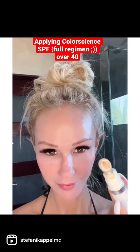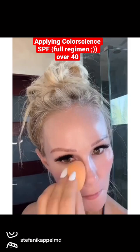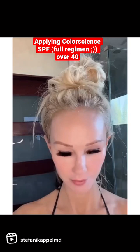Next, for my under eye area, I use Total Eye 3-in-1 in medium. It's always important to photo protect this delicate under eye area as this is the first to show my age. I use a beauty blender, which does not decrease the efficacy or absorption of mineral-based sunscreens — I've looked it up.